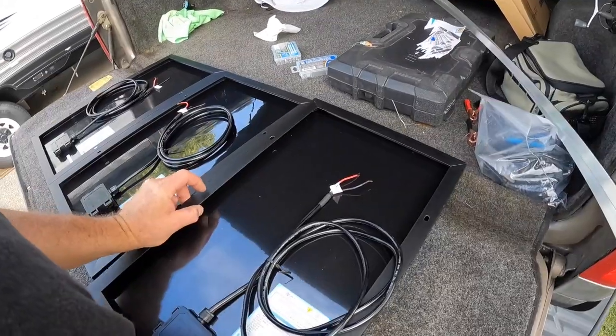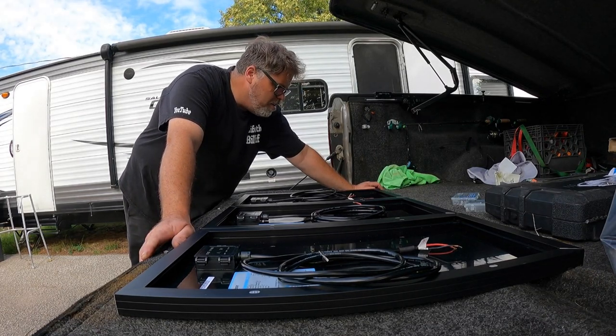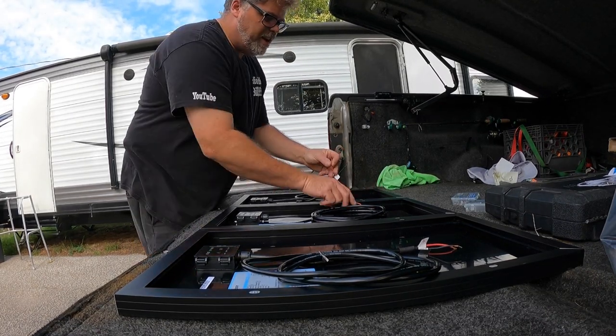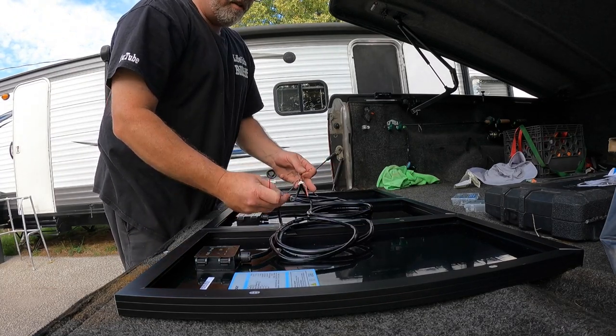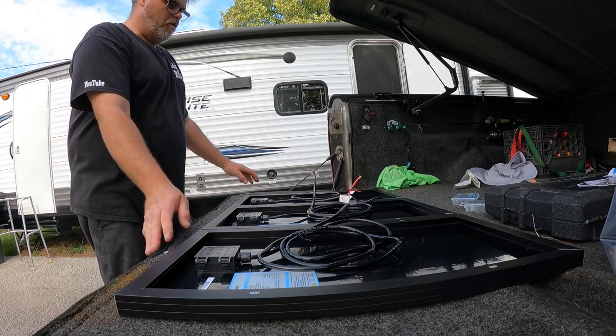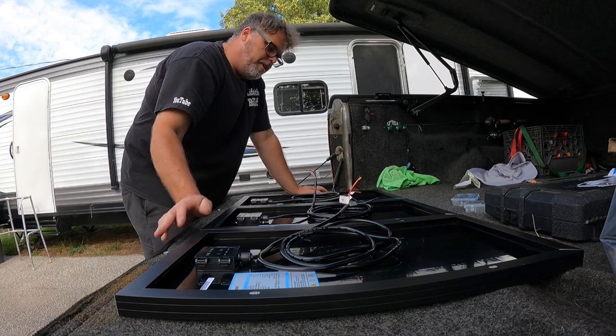These panels are all 12 volt, but we're going to turn them into 36 volts. The way we do that is the same way you do it when adding multiple batteries together — positive to negative, positive to negative, then ground it hot just like the golf cart. That gives you 36 volts: 12 plus 12 plus 12.